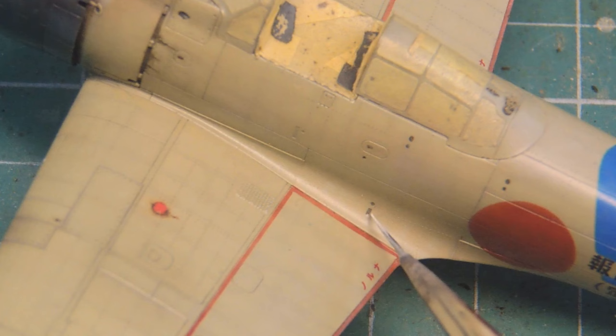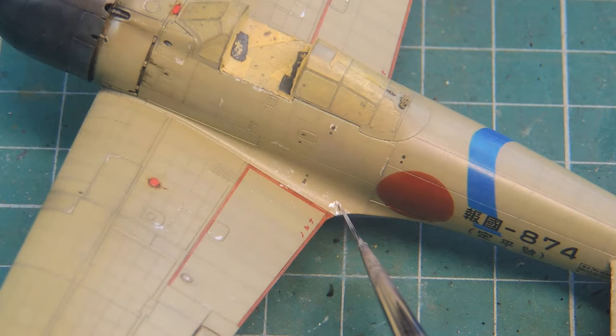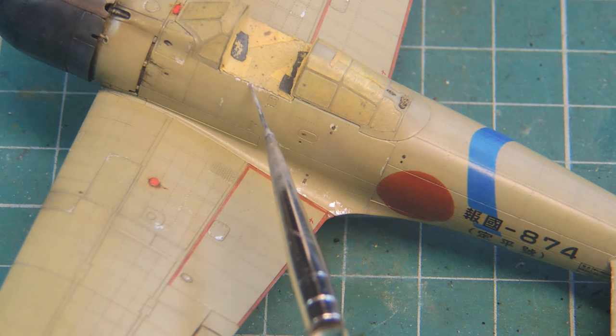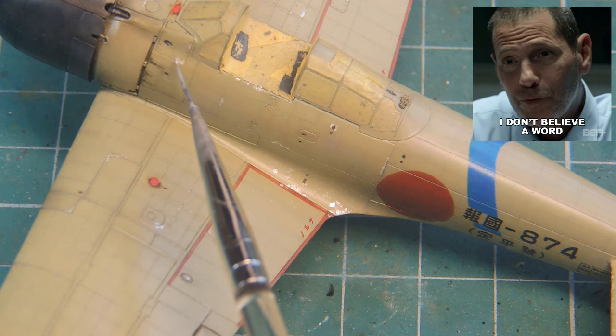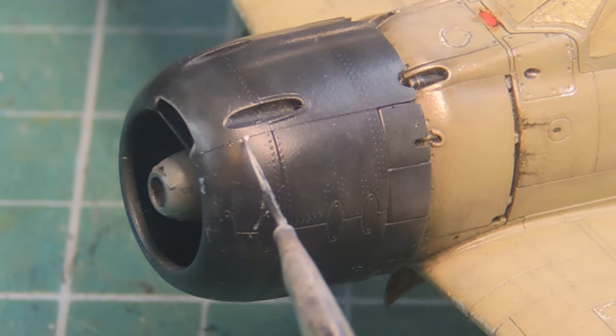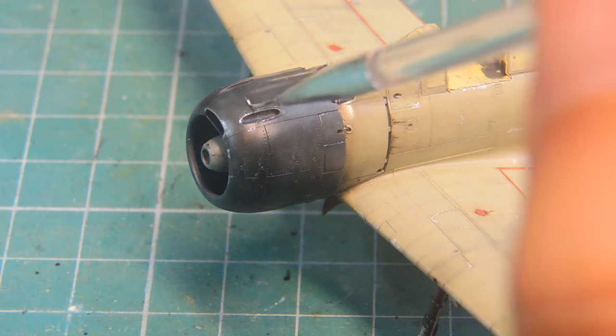I started with some spots of Vallejo dark, here and there, mainly on the corners of movable panels. Later, with Vallejo aluminum, I filled some of the bigger chips, but I didn't bother to make tons of them, because I want to represent a reasonably new aircraft. Some chipping on the cowling was also added as an effect of dust and sand from the airfield being thrown on the fuselage by the rotating propeller.